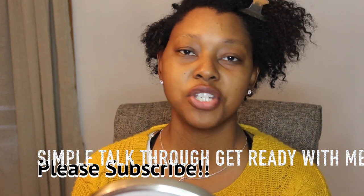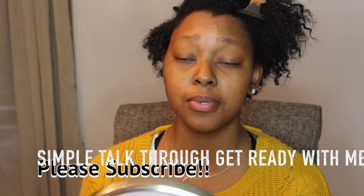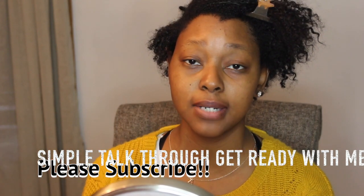Hi guys, welcome back to my channel. Please subscribe, like, and comment down below — press the red button to subscribe. Today I'm gonna do a makeup look for you guys, a simple basic makeup look. On my next video I'm gonna do a holiday glam look because the holiday season's coming. I'm not sure what colors I'm gonna use — I'm just gonna play with the colors that I have. If you want to see me get a nice makeup look, keep watching.